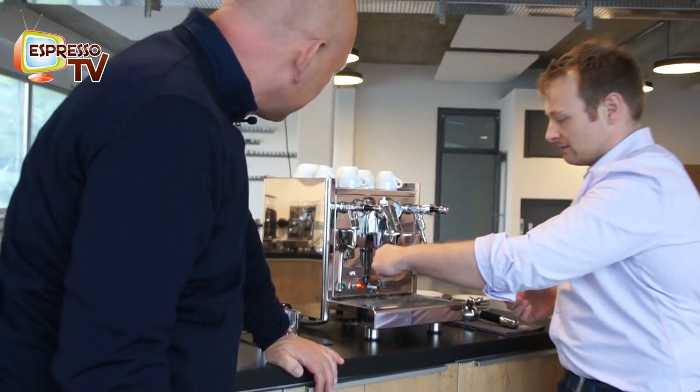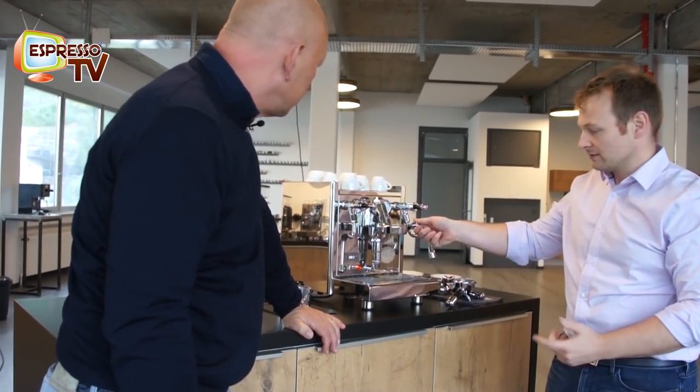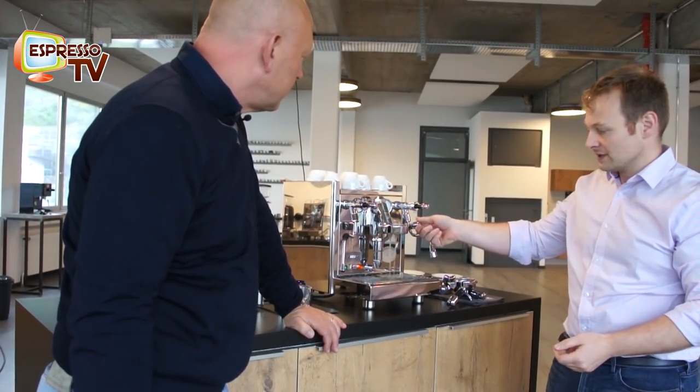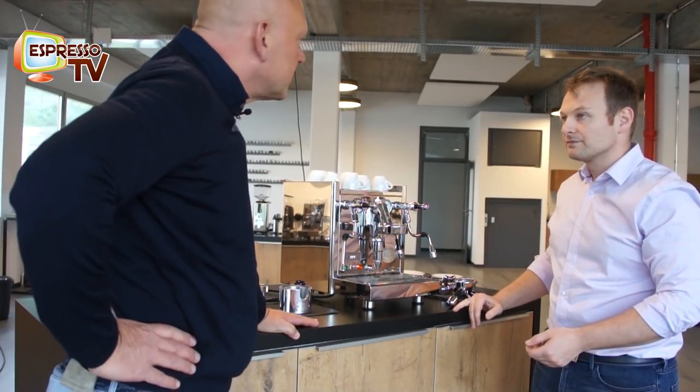Mainly, it's our rotary pump machine, so it's very silent. And it's running, so you have the counter — you see the time in seconds. That's really nice.